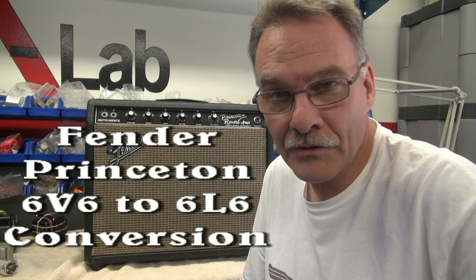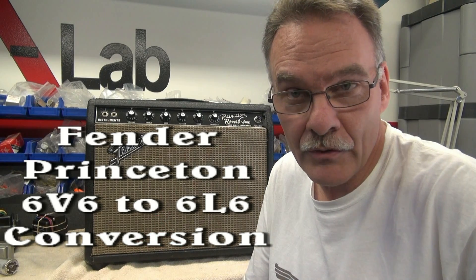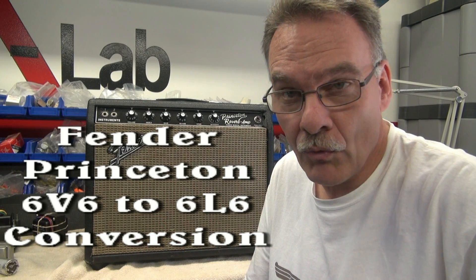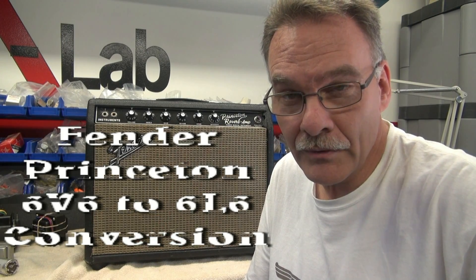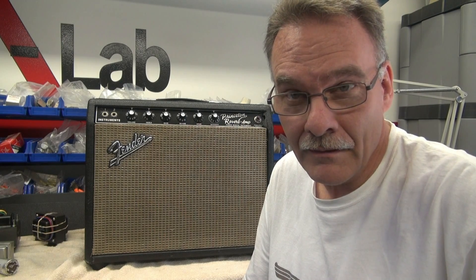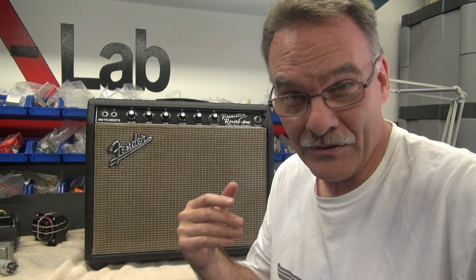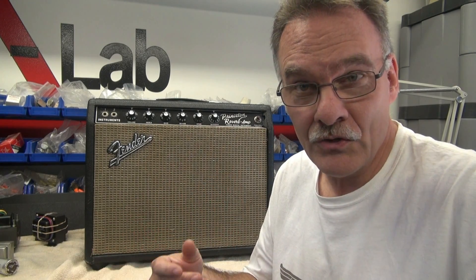Welcome to D-Lab project of the day. We're going to convert this blackface Fender Princeton into a 40 watt amp. We're going to put the D-Lab Mesa Boogie touch on this thing. Now don't have a heart attack — this thing is not original, okay? That's why we decided to do it, because I understand what these amps are actually worth. But this is what the owner wants, so we're going to convert a Princeton into a Kingston. Let me show you how to do it.